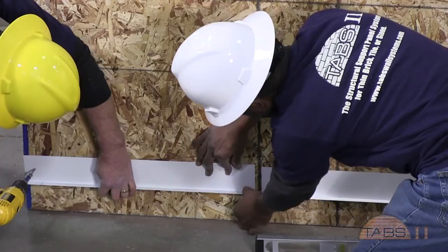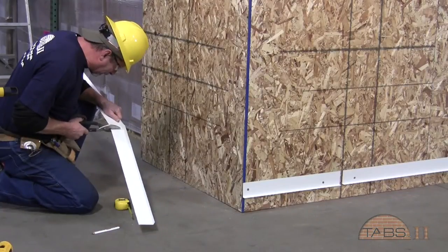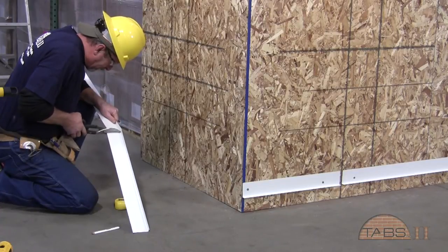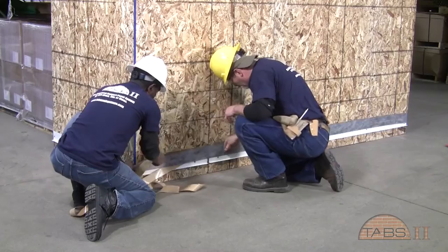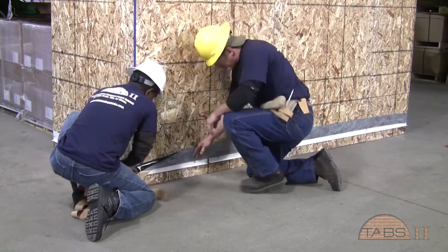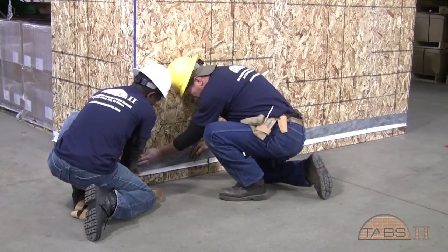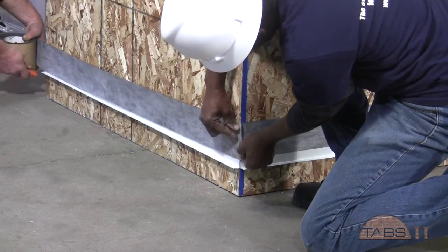The flashing should be cut at the vertical control joint locations. Flashing can be cut with tin snips or power snips and secured around corners. The top of the starter flashing is sealed with the TABS flashing tape back to the sheathing to ensure that moisture will not find its way behind the flashing.